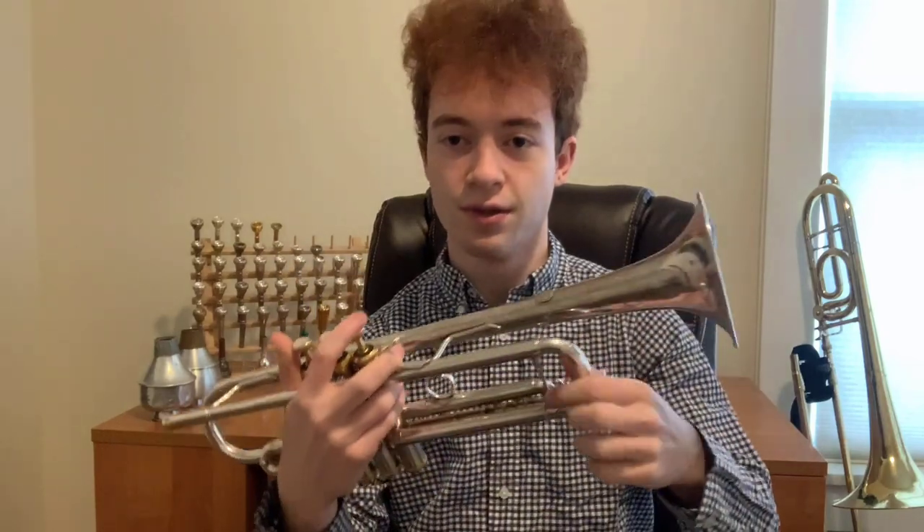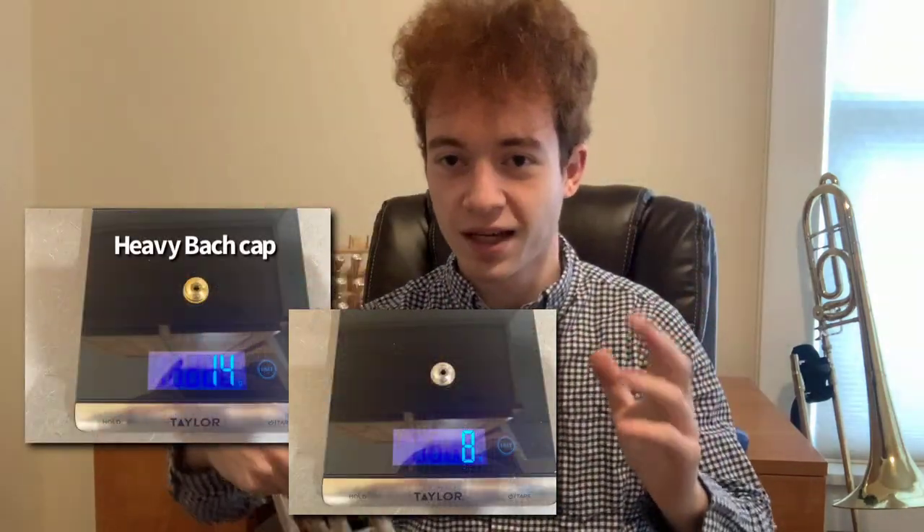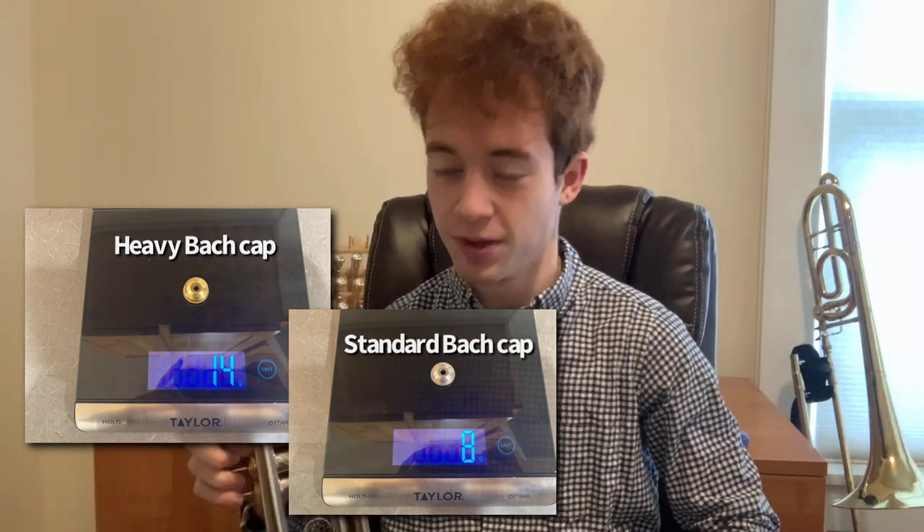This is a free-blowing horn compared to a lot of Bachs. It's partially because of the reverse leadpipe design, partially because of the heaviness of these bottom caps, and a couple other factors — but it plays very uniquely for a Bach. It's got a wide spectrum of tonal colors that you really don't expect when you first pick it up. As far as an orchestral horn it does very well; I'm surprised honestly with the reverse leadpipe setup and everything, but it does just fine there.